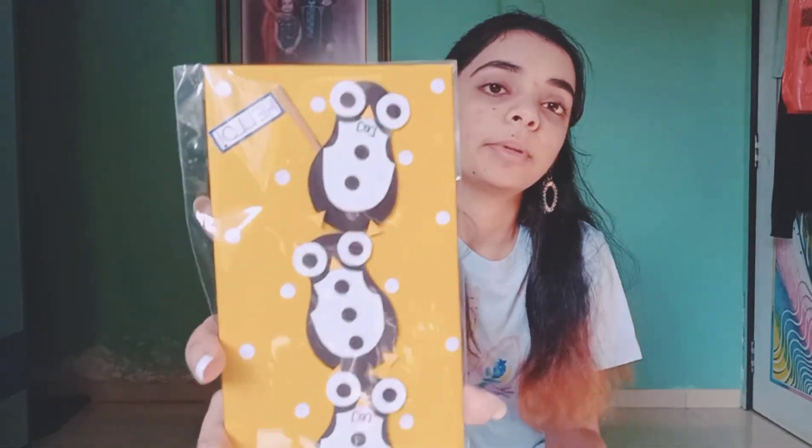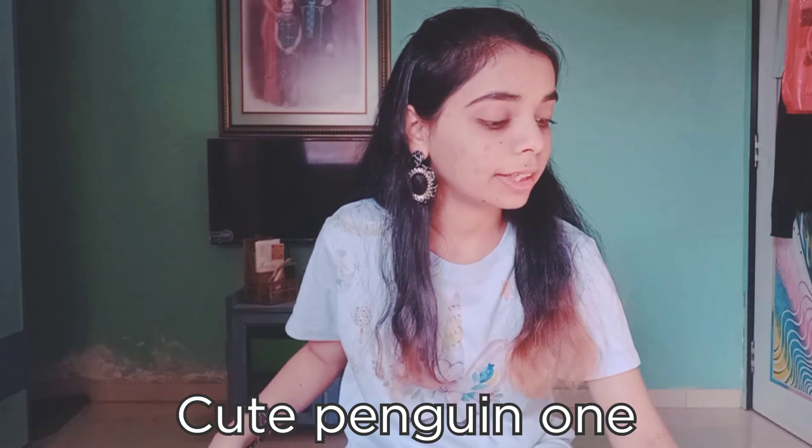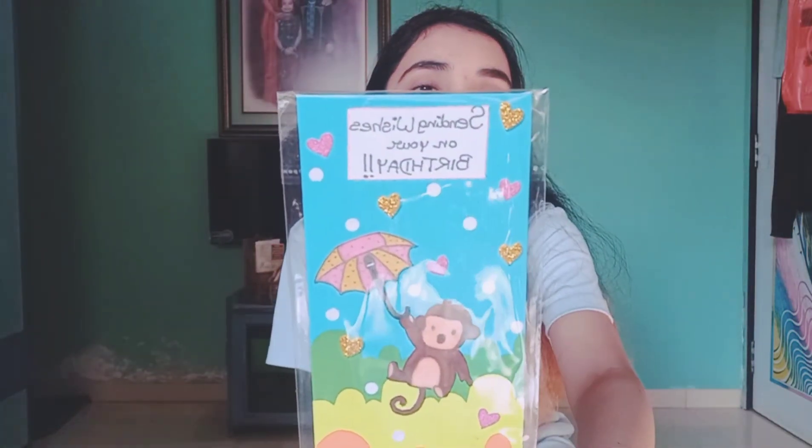I have this penguin one that just says 'Hello.' It can be given on birthdays, parties, or baby showers — like if a baby is about to arrive, you can give this as a hello. It's so cute.